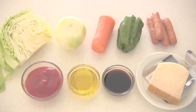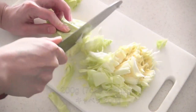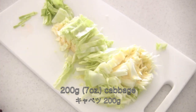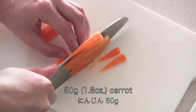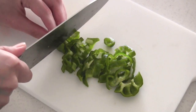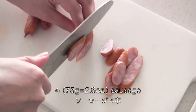Here are the ingredients. Slice all the ingredients into uniform sizes. Slice onion, slice carrot, slice green pepper — you can use bell pepper. Then slice sausage; ham or bacon will do.